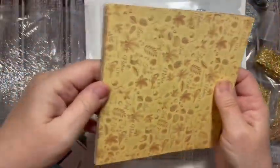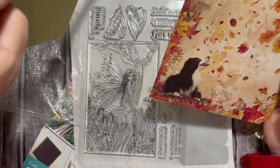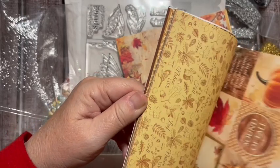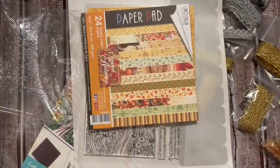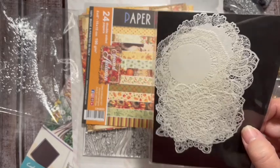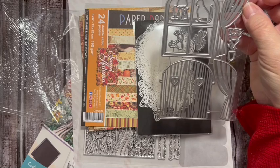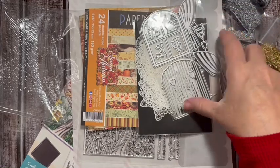So there are double-sided papers. Look at those beautiful doilies - aren't those gorgeous? There are several of them in there. And here's the window - it has a window, and I think you could use this as a fairy gate also.